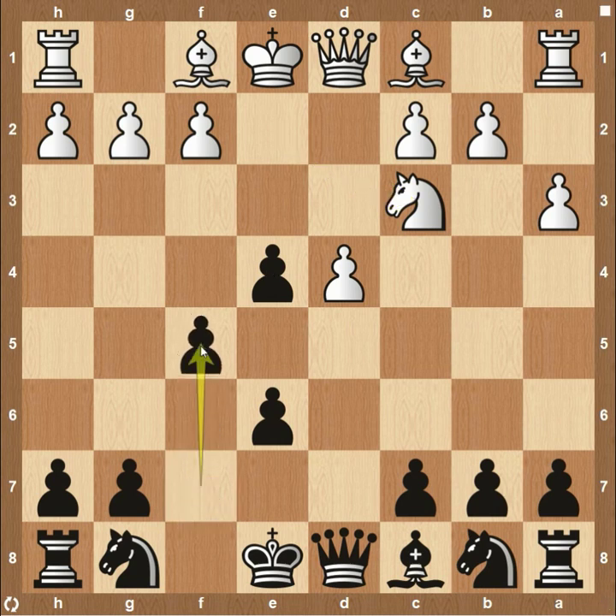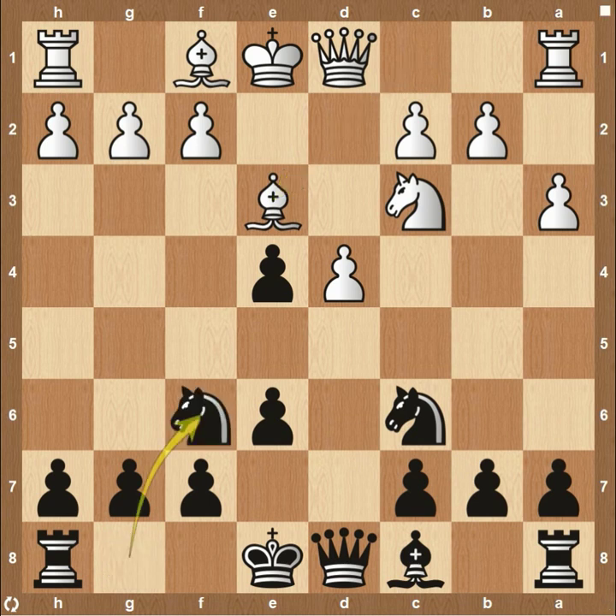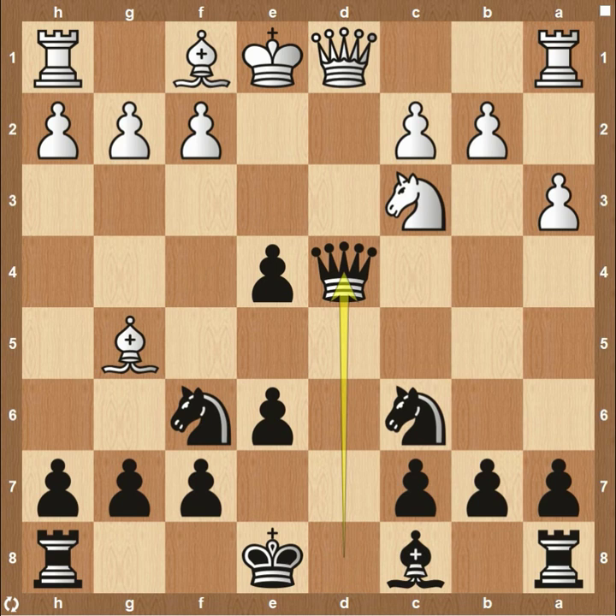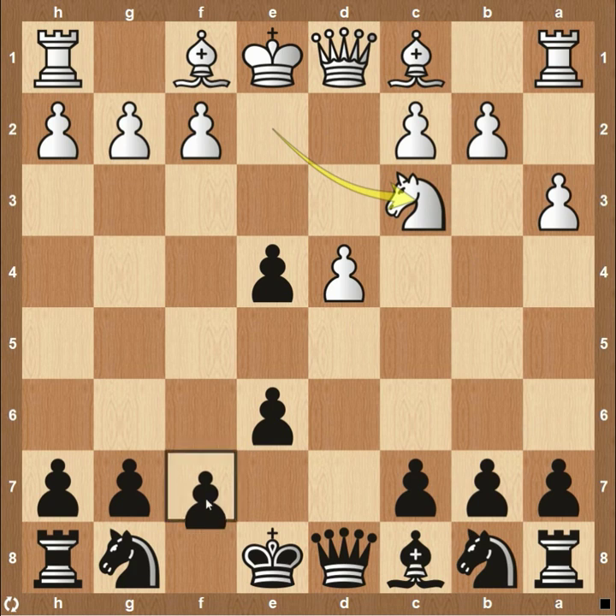I would not recommend trying to hold on to it with something like f5 — it just really messes up your pawn structure. So if they do play this, I would instead play c6. This attacks their pawn now — you have both your queen and knight attacking that. So you could see e3, and then knight to f6, which adds another layer of protection. Maybe then bishop down to f6, trying to pin down the material — but you can see that's a mistake because then the queen can just come up and take this material.